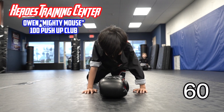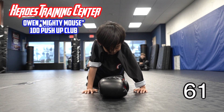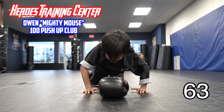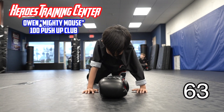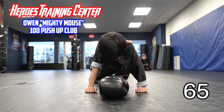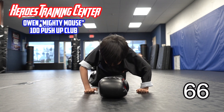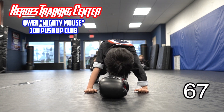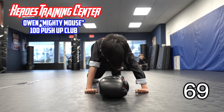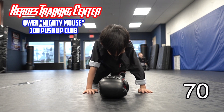40 more. Don't give up. Come on, man. 1, 2, 3, 4, 5. Make sure you're touching. 6, 7, 8, 9. We're up to 70. 30 more.